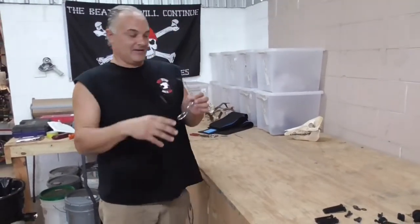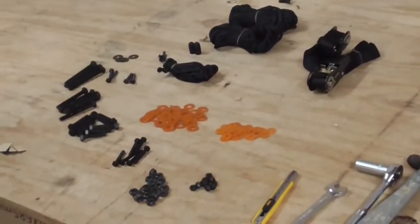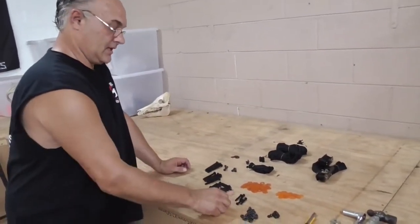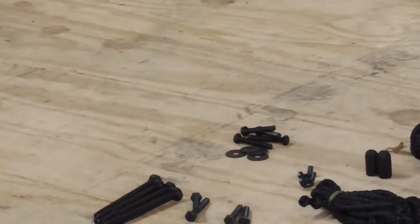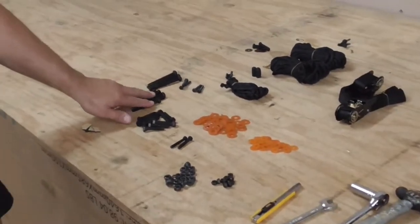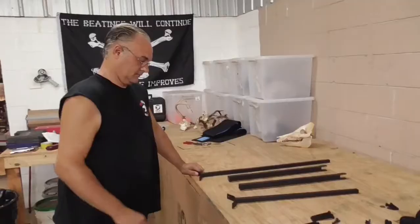We're going to start building the stand. Look at the pile — that ain't too confusing looking, we got rid of a whole lot of bolts there. What you're going to need: you got four steel washers, you're going to need four of these 10 millimeter ladder bolts, and you're going to put them in there — that's to put the seat onto the stand ladder. Then it's basically out of the way, and this is what you got to deal with: you got a bunch of 13s and a few 10 millimeters left.